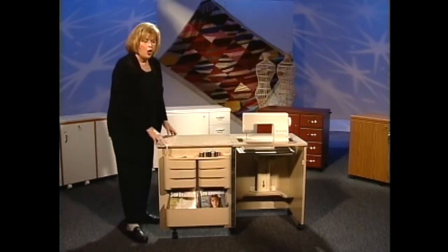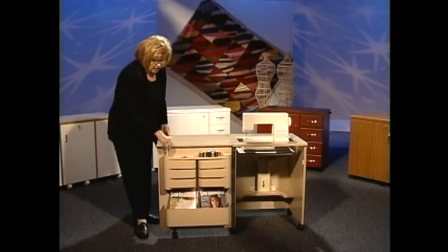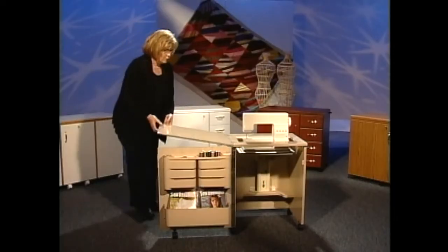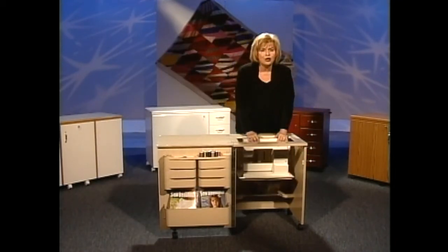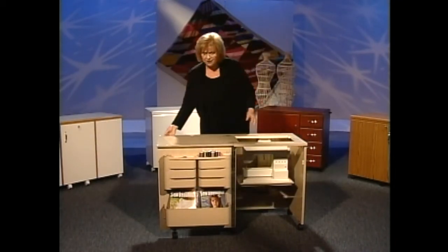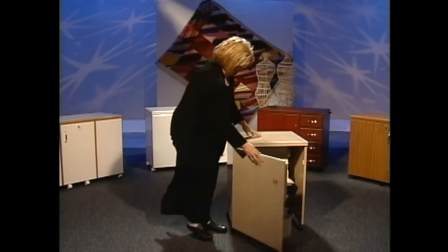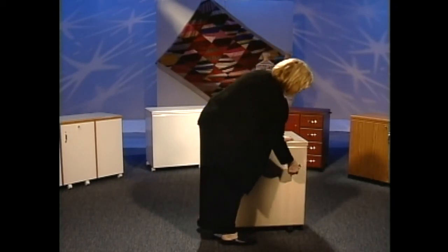There is a gooseneck that holds the door to the top of the sewing machine cabinet. I turn the gooseneck — got to lower the machine first. Very easy to lower the machine. Lift up the lid, close it, and then I close the door and I can lock it for safety.